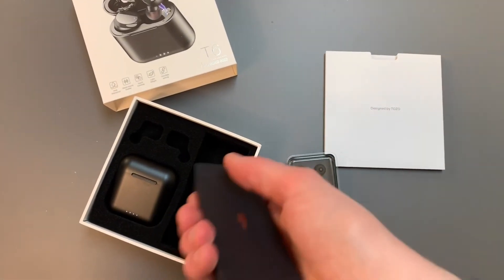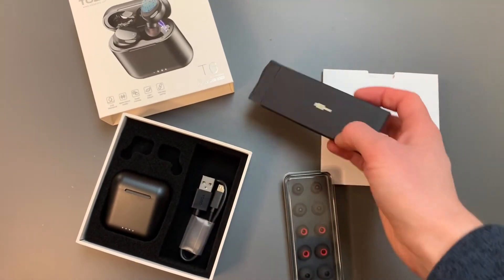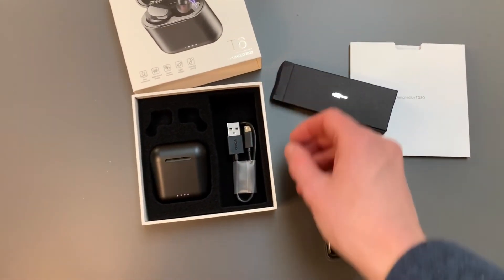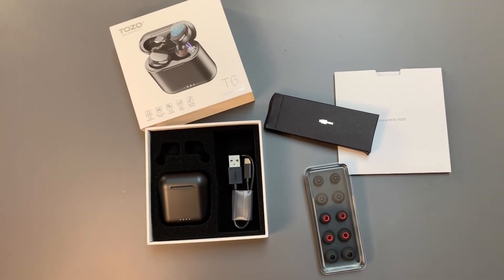So this was my quick unboxing. I'm excited to give these a try and I'll let you know how they work in a little bit. Have fun out there and thanks for stopping by the channel. I'd love to have your subscription — Coach Chris out.